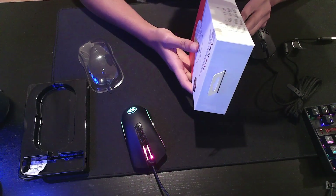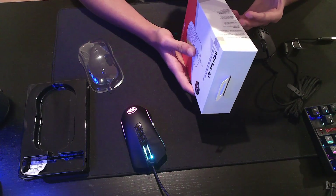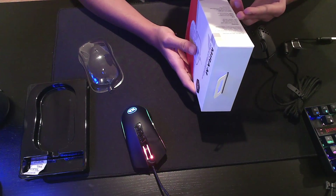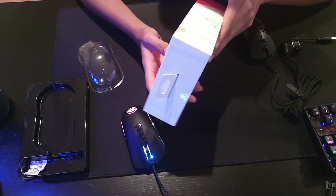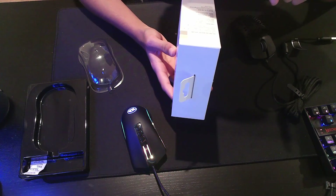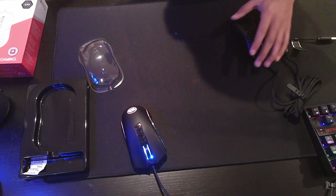I'll just take the specs. It has Omron 50 million switches, a thousand hertz polling rate, PTFE feet, and the very popular Pixart 3360 sensor. Max CPI is 12,000. The dimensions: height is 124 millimeters, width is 64 millimeters, and depth is 39.5 millimeters. And yeah, that's pretty much it — oh, and it's 63 grams, if I haven't mentioned already.